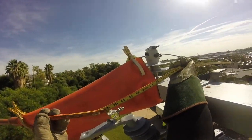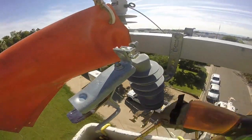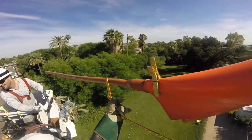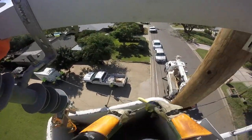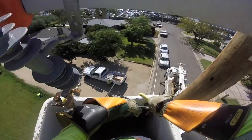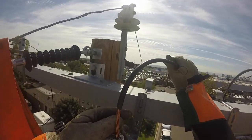Now he is measuring jumpers — 60 on one, 45 on the other, and 45. He's going to cut away the insulation at the end of one of these jumper wires because next you're going to see him pull that jumper up over the cross arm and attach it to the top of the switch.